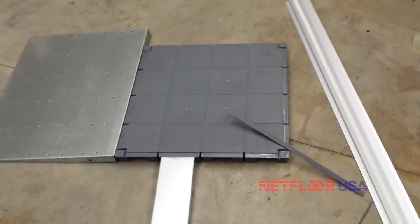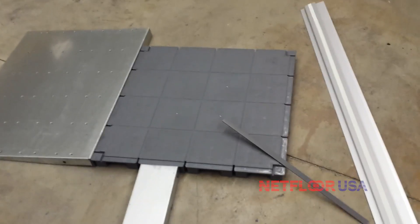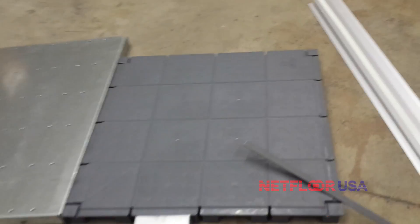Hey, this is Ryan from Netfloor USA. I just wanted to show you quickly how the ramps work on our Netfloor USA eco access flooring. What you have here is one of the panels.